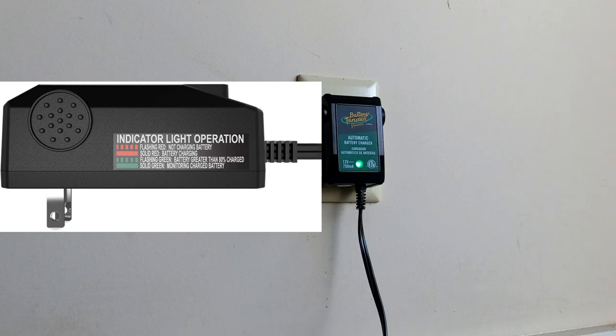I can tell you that it worked fine because over the holidays I left for three weeks, just left it plugged in the whole time, came home and it showed steady green — I unplugged it and the bike fired right up. I've used it several times during weeks when I haven't been able to get out due to weather. This is totally automatic; you don't have to worry about leaving it plugged in all the time because it will shut off and stop charging when necessary.